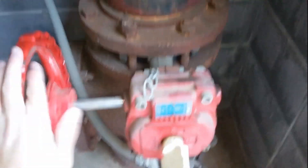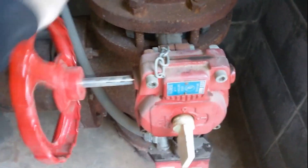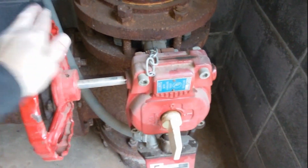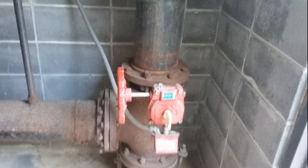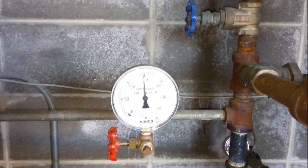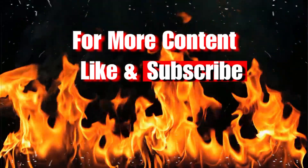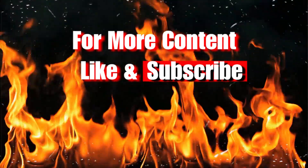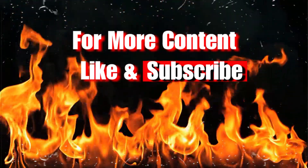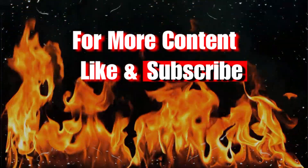And you can hear the wiper check shut. As you can also hear, the jockey pump. All right, back in service. You can hear the wiper check.